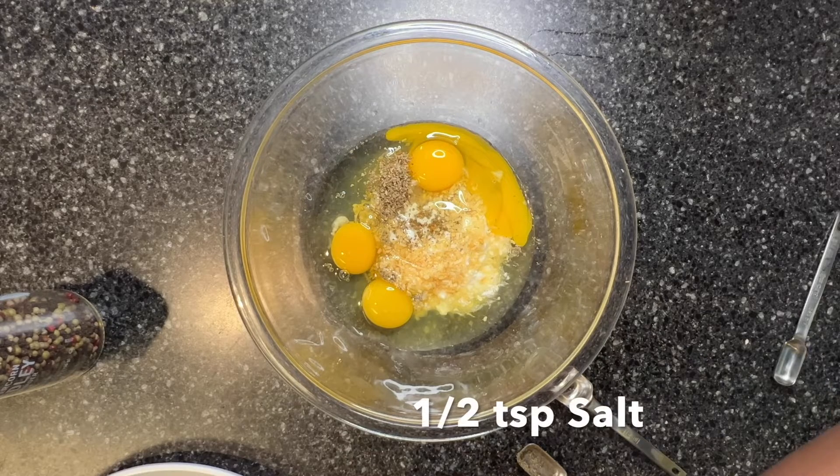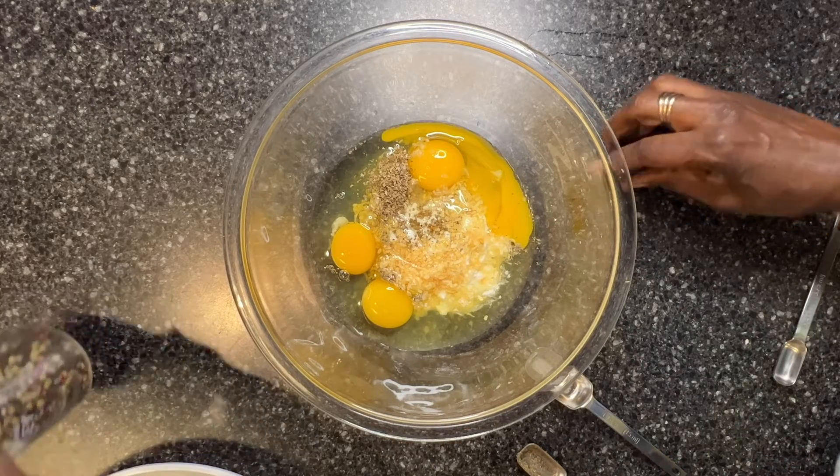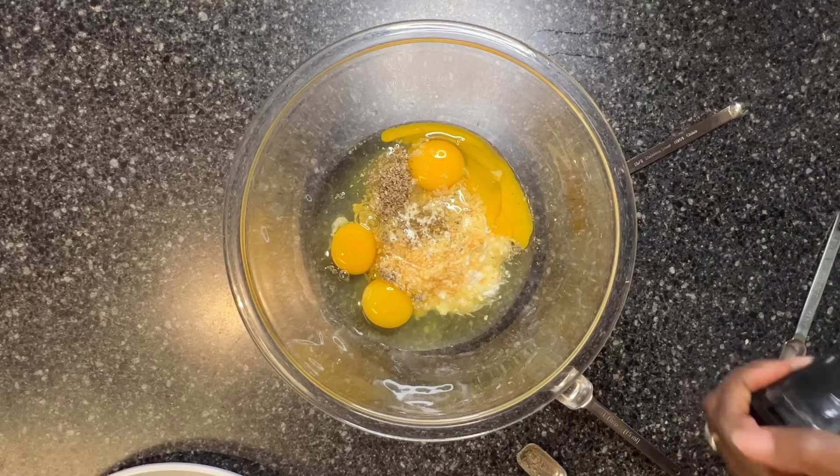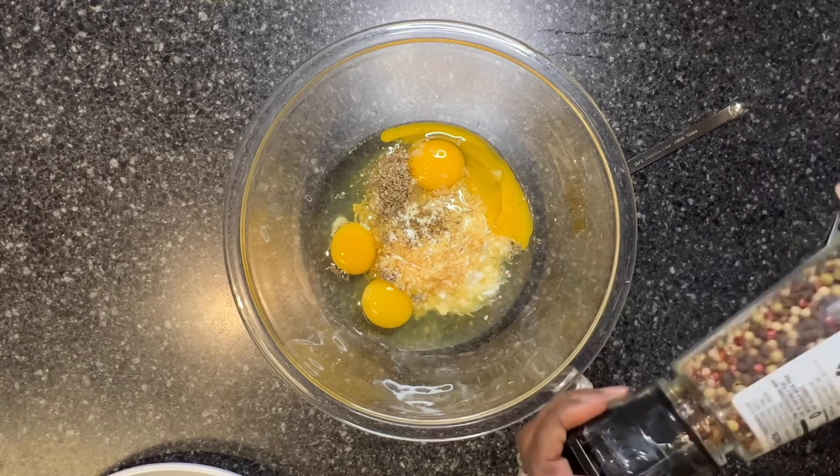Remember, never measure your salt over your bowl. And I will need an eighth of a teaspoon of black pepper — I'm using the peppercorn medley.